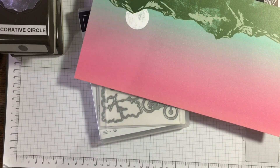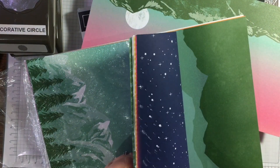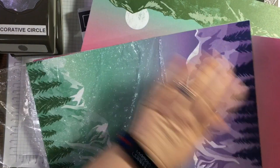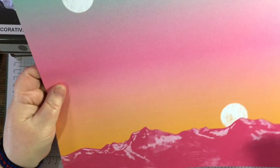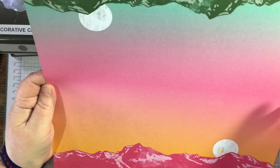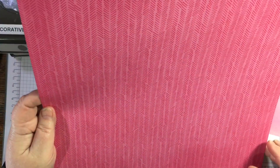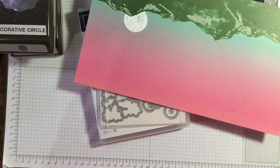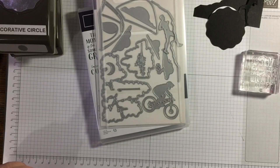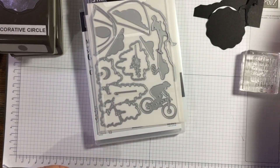I'll show you the other full sheet that I've used. This is the full sheet I'm going to use in the card. Look at the background — melon mambo — isn't that just beautiful? So bright and cheerful, it makes me think of summer evenings.